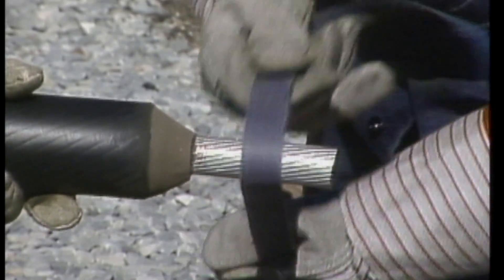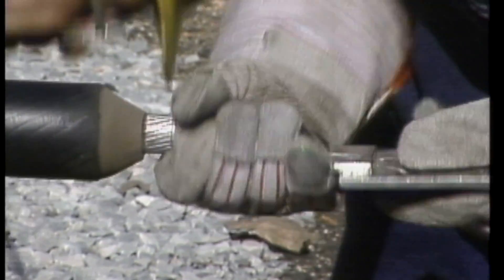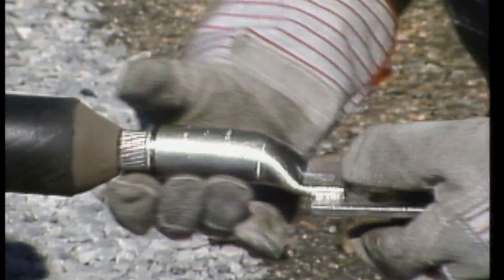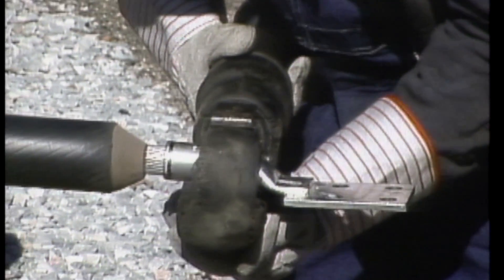Then the protective tape is removed from the conductor, and the conductor is thoroughly cleaned. The connector lug is placed onto the conductor. Care is taken to make sure that it is lined up with the mark made earlier so that when the cable is raised up to the bus, the cable connector lines up with the bus connector.